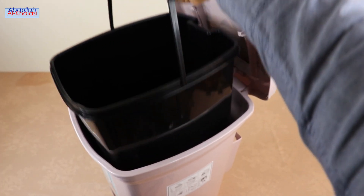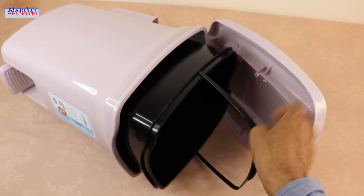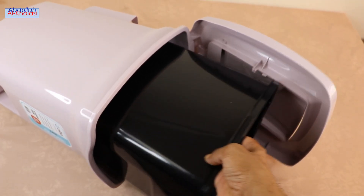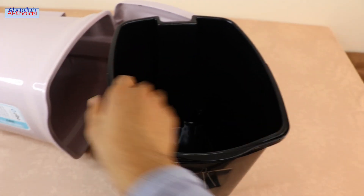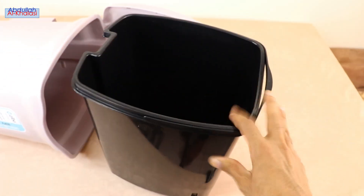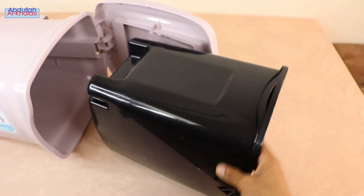The removable inner plastic bucket allows you to hide the trash bag so that you do not see it hanging over the sides of the trash dust bin. You can use it for easy waste disposal. The Zeeba Plastic Petal Trash Dust Bin has a slim, space-saving design that fits into small areas such as tight corners and narrow hallways.